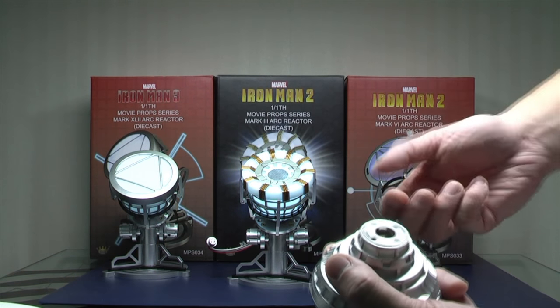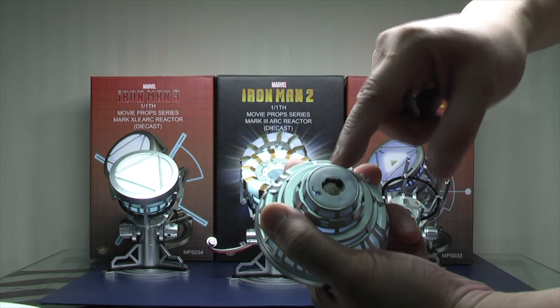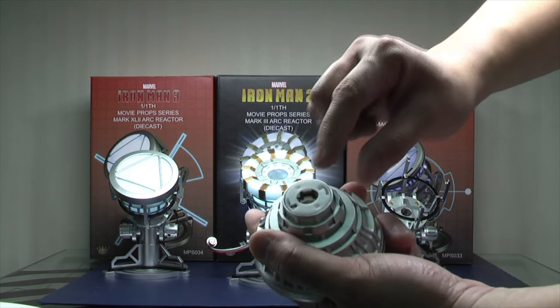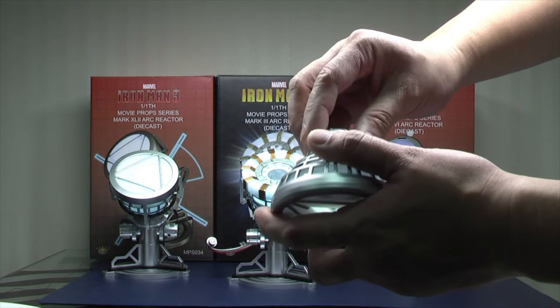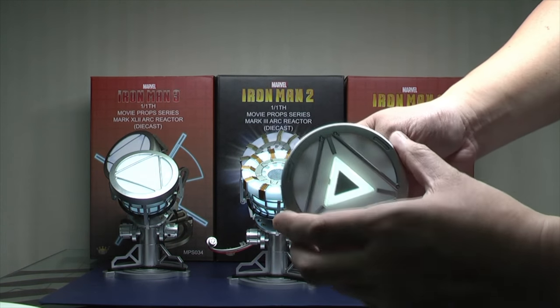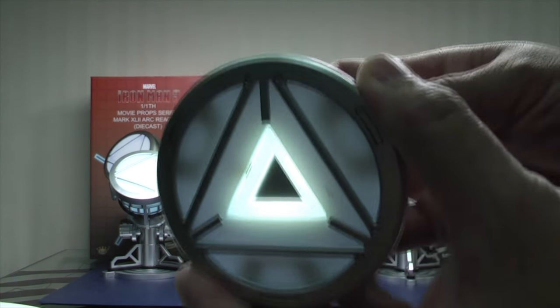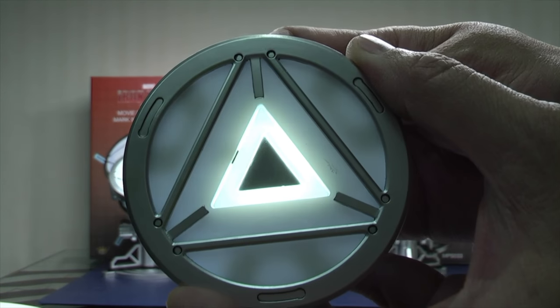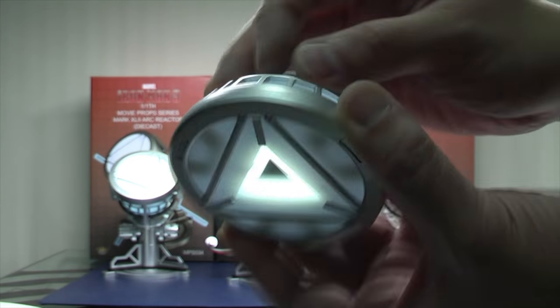You have to do a slight modification, because normally the connection is at the top and bottom, but on this one it's actually on the side. So you can add a little piece of metal, a bit of solder, or some aluminium foil, and you can light it up like that. I'm going to show you how the sound sounds and also the light-up feature when you put it on the second mode.